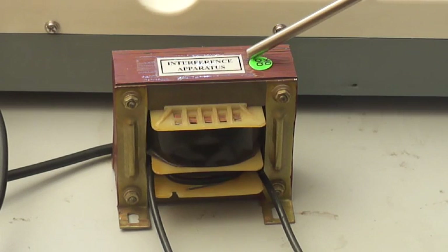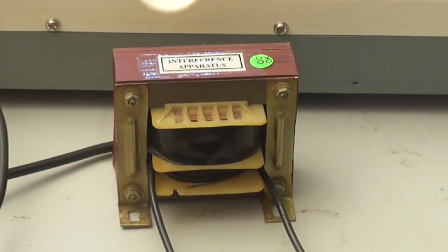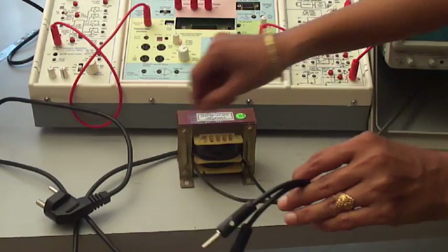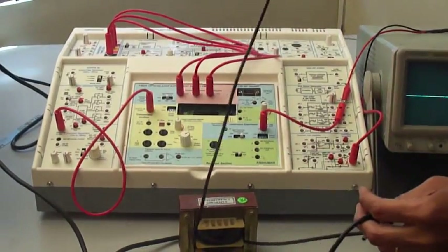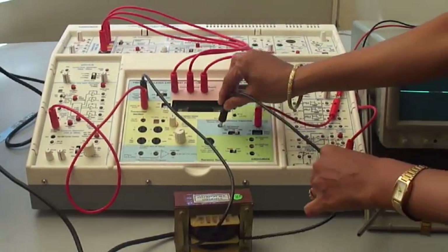This is the electrical interference transformer which induces electrical characteristics into these waveforms. It has two patch cores which we have to connect to the panel, and this is our mesh core which has to be connected. One end of this transformer's wire is connected at number 4 and the other end to number 19.